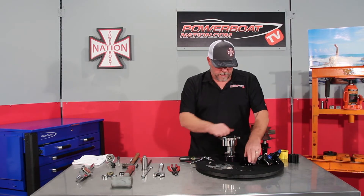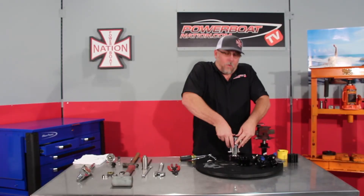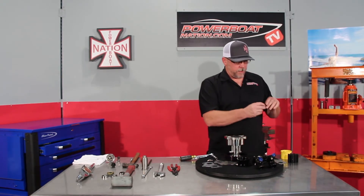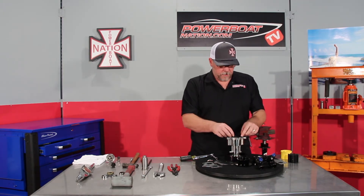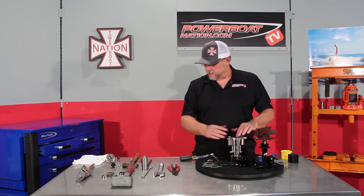Then just push it down until it pops into place. Pull your screws back out. Push the impeller in the rest of the way — all the way until it seats down in. Now we'll take the new o-ring and put a little bit of grease on it so that it'll seal nice. Set the o-ring in place.